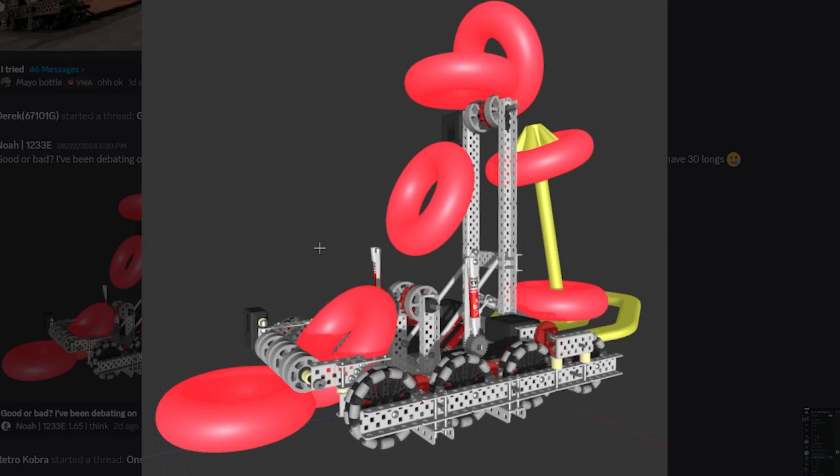Do they have a half-watt on their intake at the very front? Doesn't matter — this robot is made from titanium. It's made from the best. This is made from titanium. S-tier. S-tier.